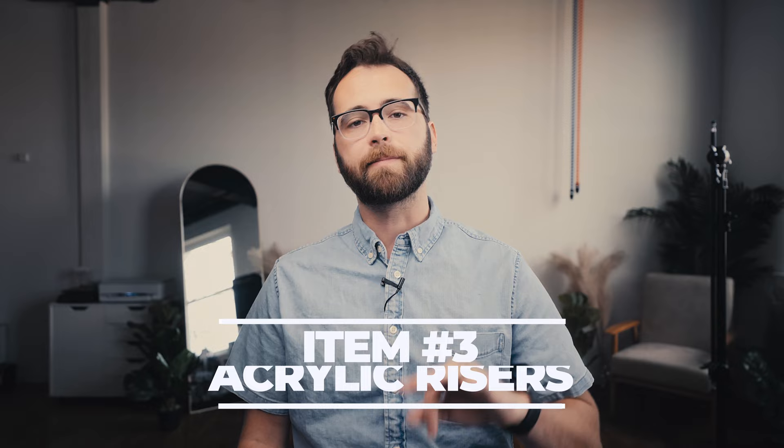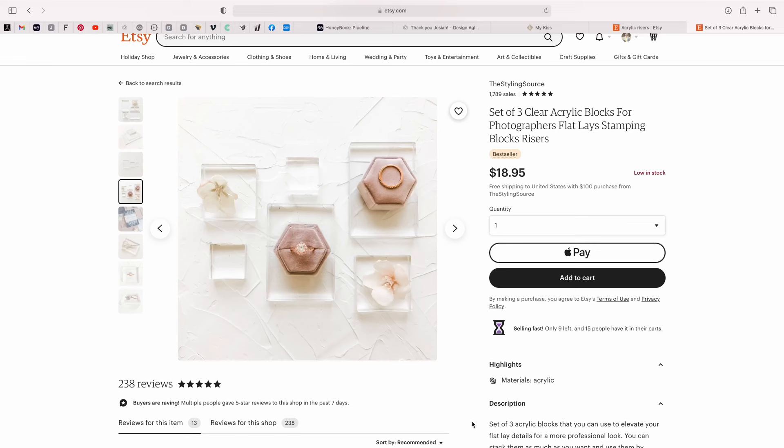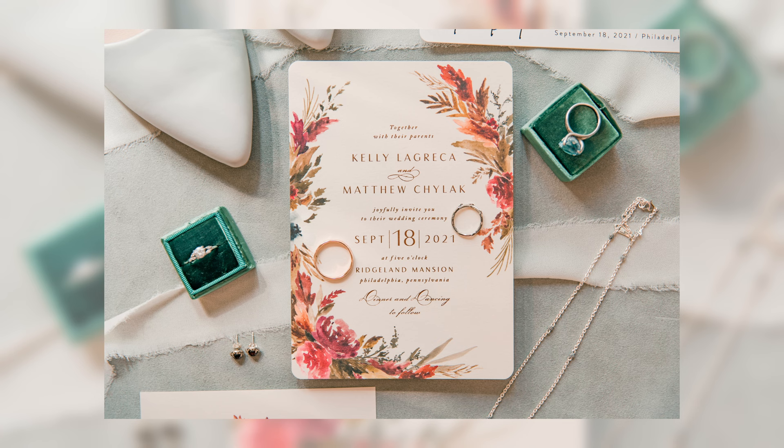Number three: acrylic risers. These risers help the invitation stand out a little bit higher above the rest, so your eye goes to that item. They add a little bit of depth to your flat lay. Acrylic risers are great and pretty cheap — I'll link them below. This is one of those items where if you don't have it, it's okay, but they do add some extra oomph to your detail shot. My wife loves using these when she's shooting details, so I figured I'd add it to this list.